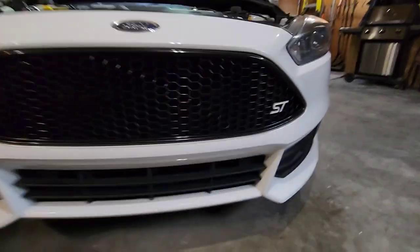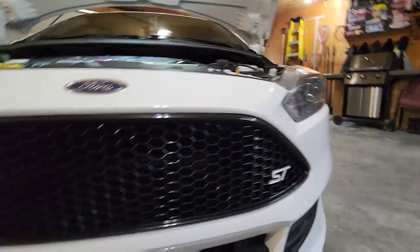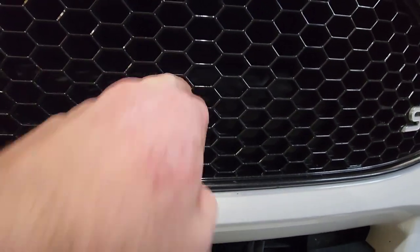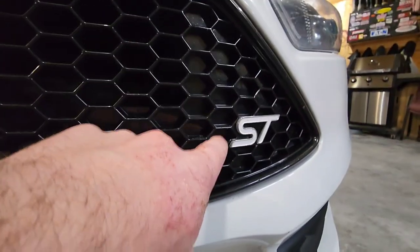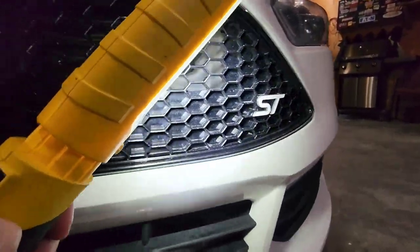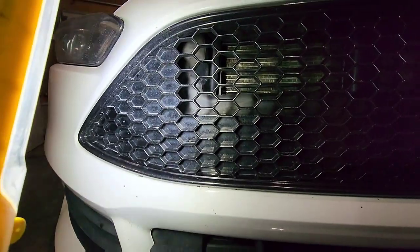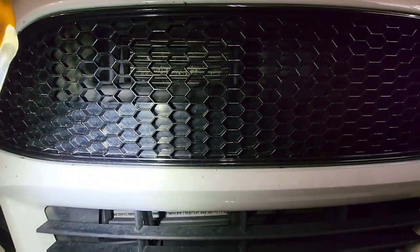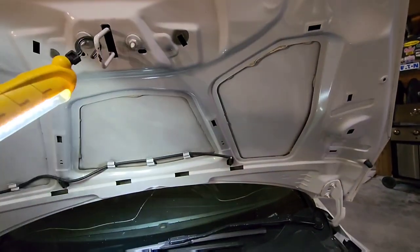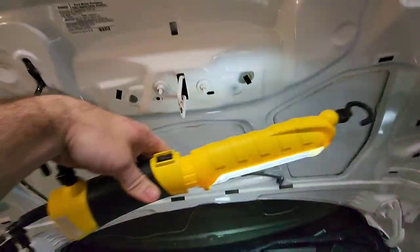So today we're doing the grill and I'll show you what I'm talking about here. Basically this goes right through, but right here is all plastic behind it, and it runs all the way up here. You can see it's plastic on the side, on the bottom, and in all the corners. What we're gonna do is take it off and try to shave the bottom to make the whole thing like a true mesh.